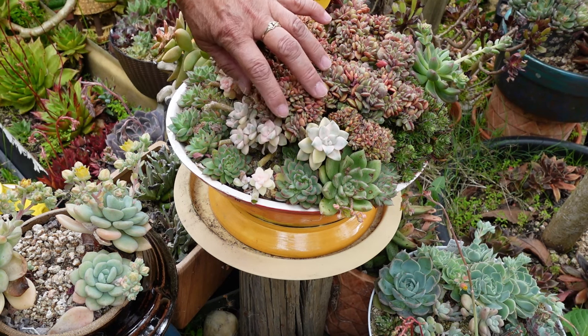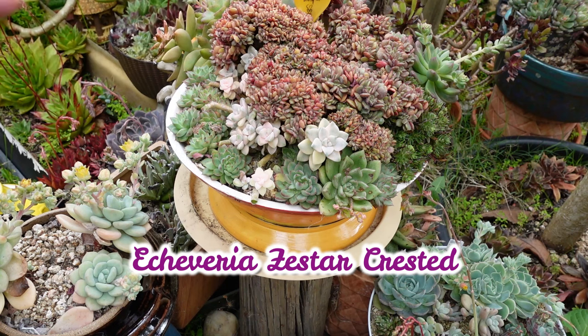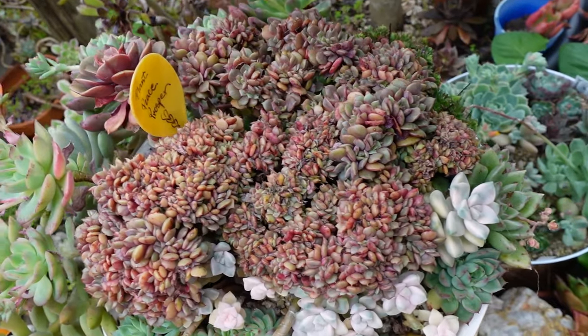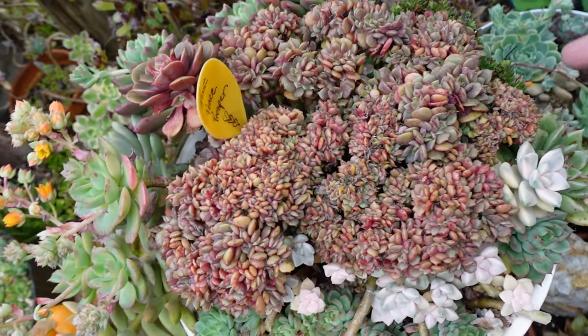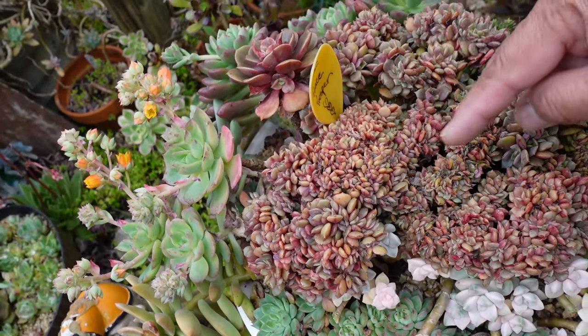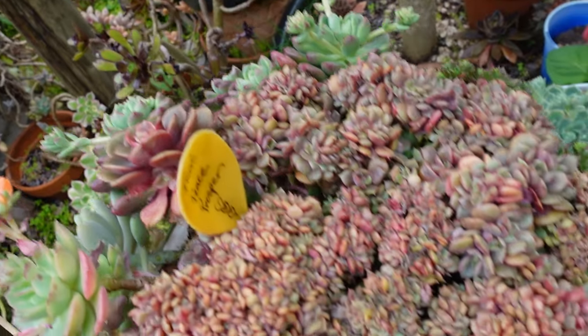On my next video we are going to propagate Cesar — this one here, this crested beautiful one. Isn't that gorgeous? It's just so big now, it's overtaking this whole pot. I really need to remove some of the inside ones for propagation. Look at that — it's a gorgeous plant.